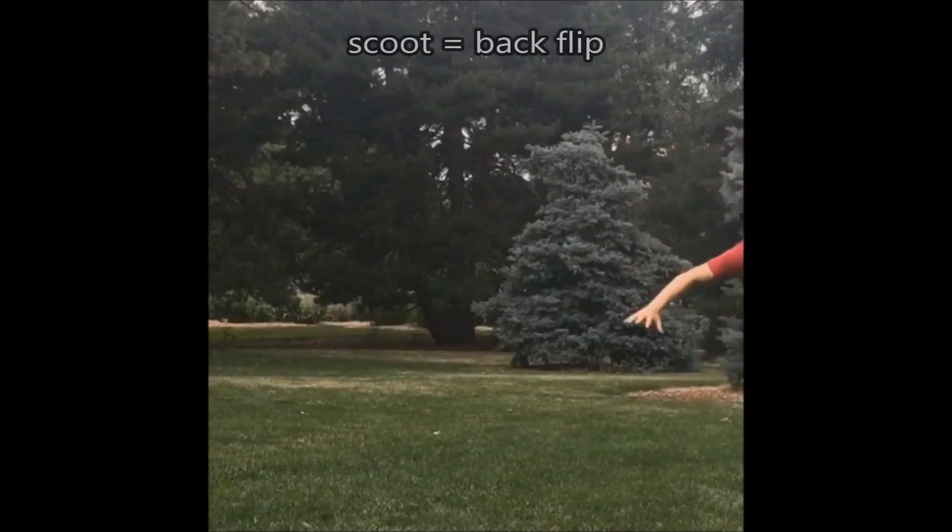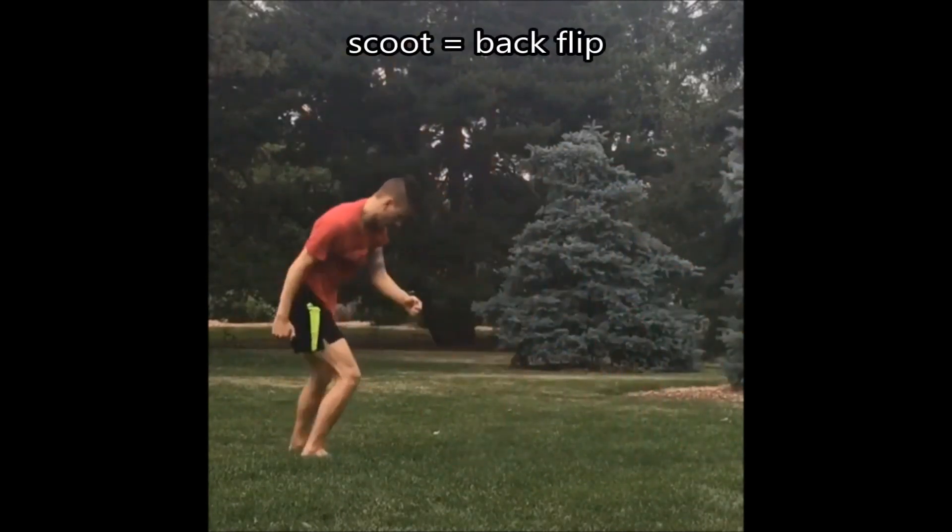I'm Dan Perez from Teach Me Tricking and in this video I'll go over a strategy for how to learn or develop twisting techniques such as corkscrew without crashing. I teach my students how to do this by establishing a base skill and then following a progressive build order. You can summarize the strategy as: add a little bit of twist at a time.